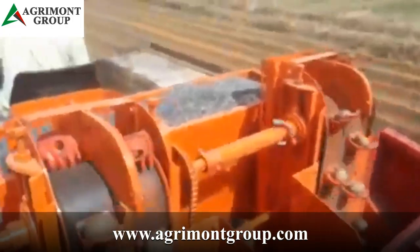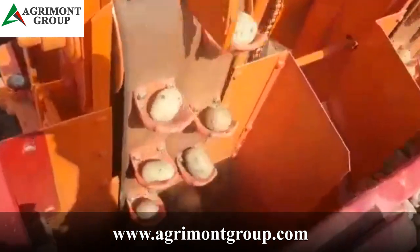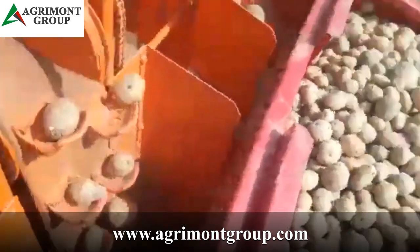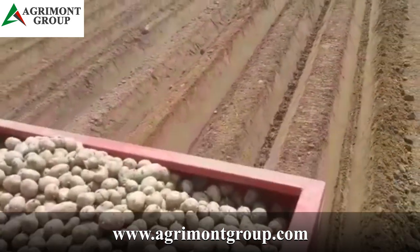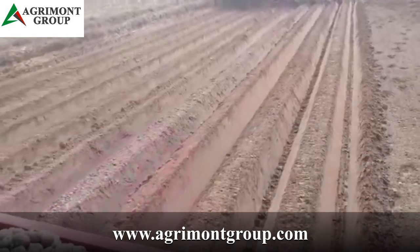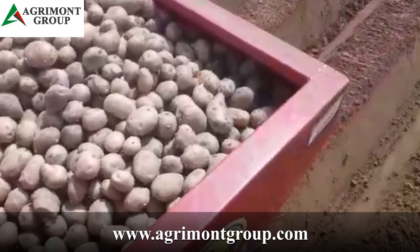Both models plant seeds at a distance of 26 to 27 inches in between and can go up to 100 rows per acre. The 2R model has a seed hopper capacity of 50 to 100 kilograms and the 4R has a capacity of 100 to 150 kilograms. They weigh 325 kilograms and 600 kilograms respectively, without seats.